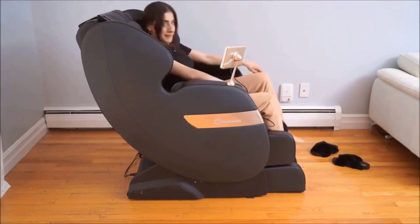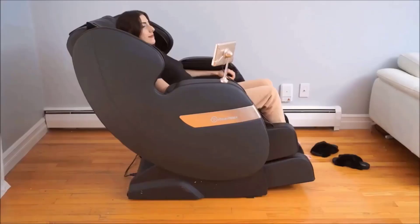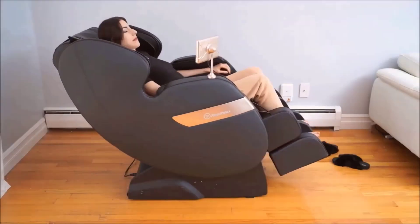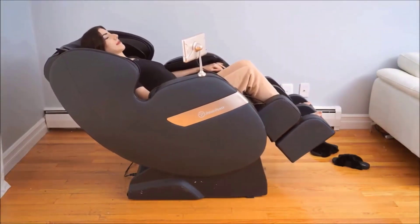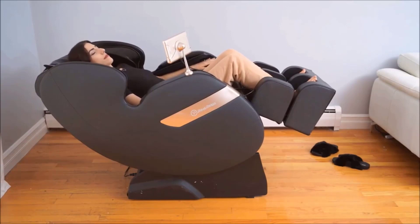My absolute favorite feature is the full body gravity design. Oh my gosh, it feels like you are just floating. The massage is so relaxing and it definitely relieves any pain, tension, or muscle tightness.